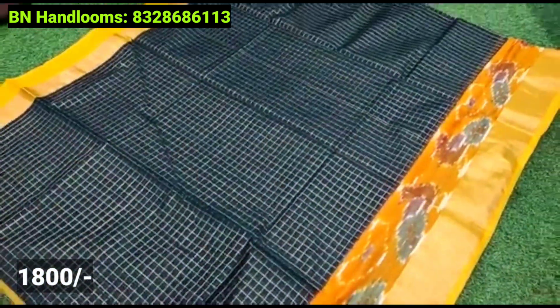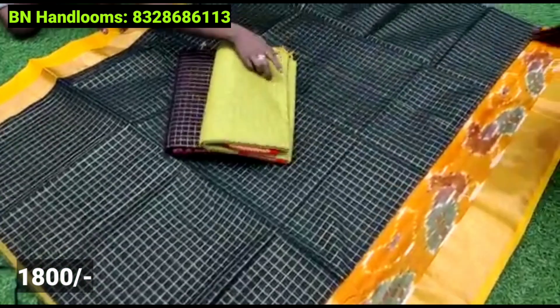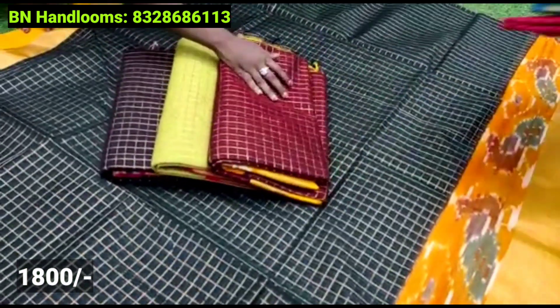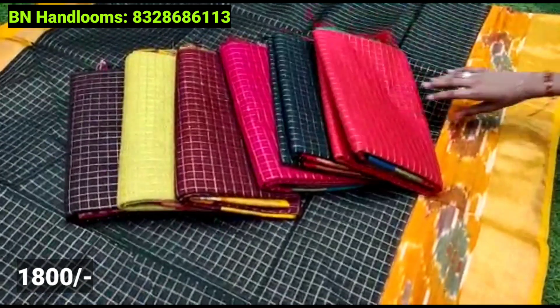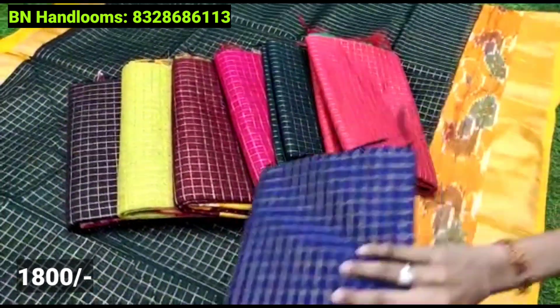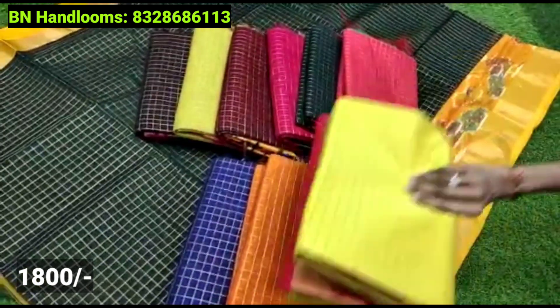Color choices include violet, pink, black, yellow, violet and purple. There is also a good color choice available.